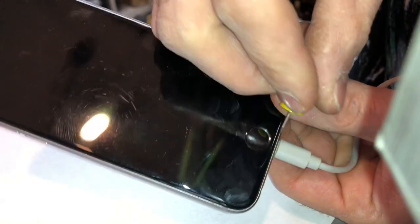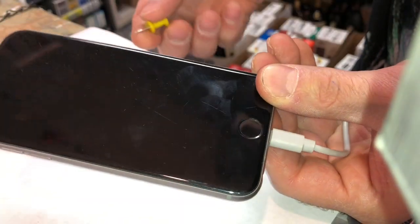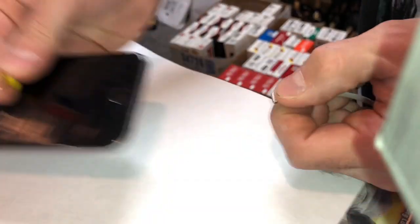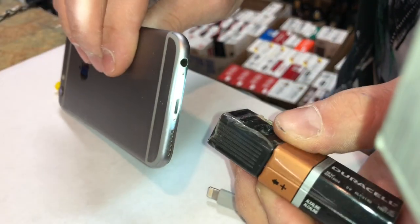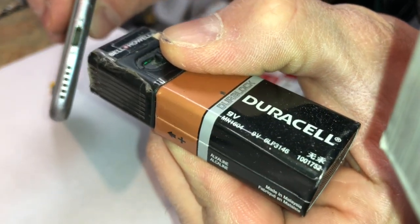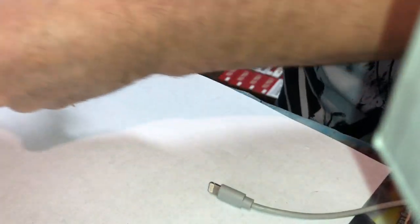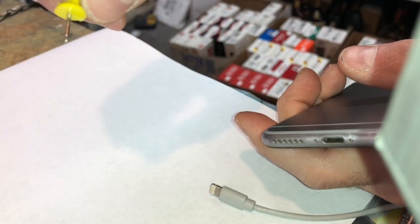There's a little gap right here that told me there's a bunch of lint in there. I told him I assumed it's just lint smashed in there. If you take a flashlight — I have a little light here to show you guys — you probably can't see in there, but it's jammed up in that charging port.